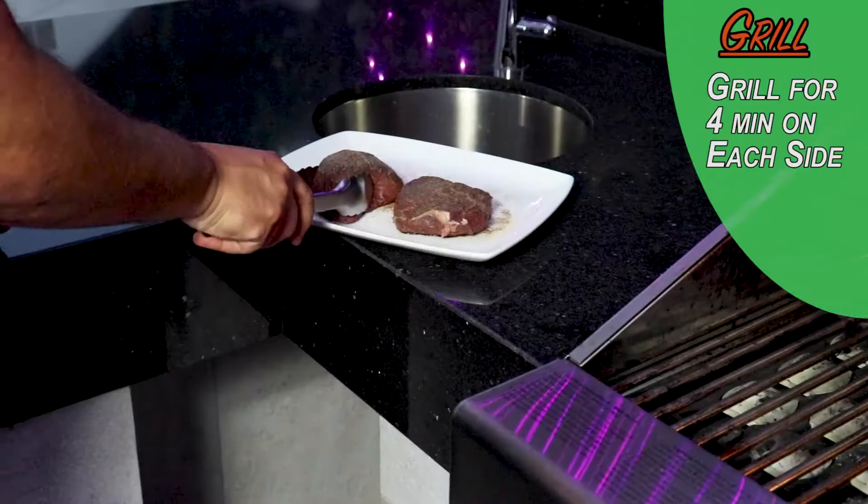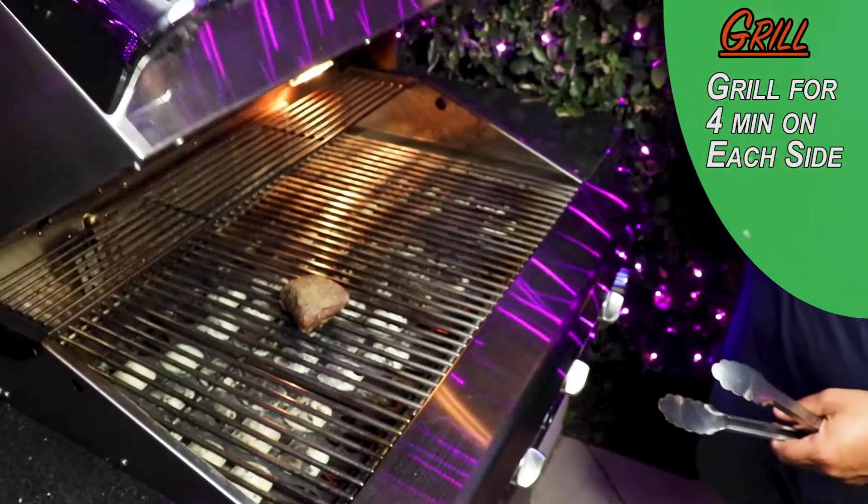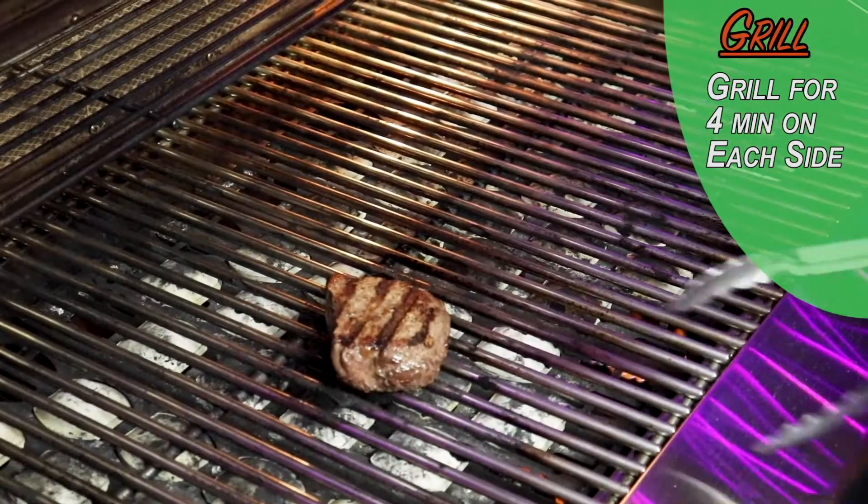Once you've properly seasoned it, put it on your grill. Do about four minutes on each side, give or take. Watch it — make sure you don't burn it or overcook it. Nobody wants an overcooked steak. If you want it well done, you don't like steak. Go make a belt.